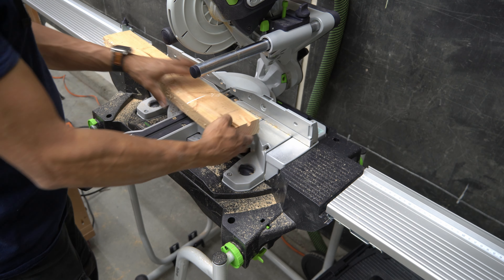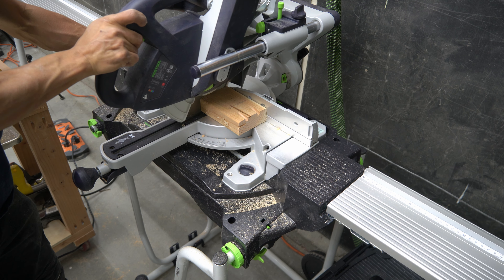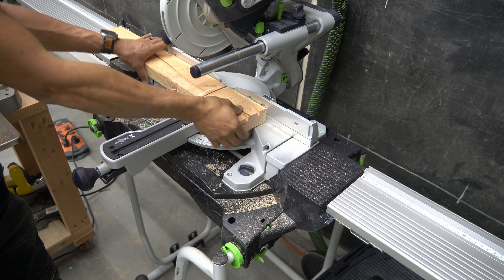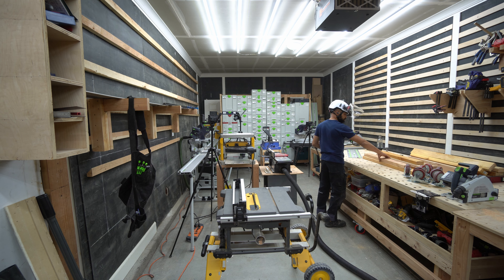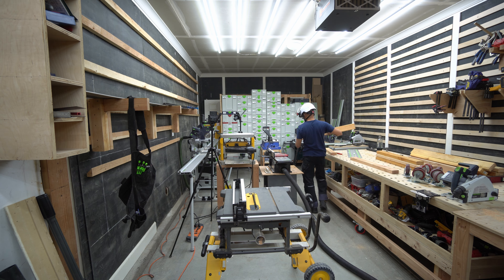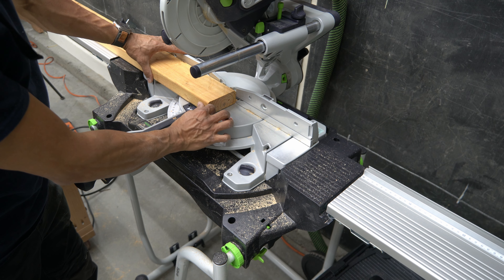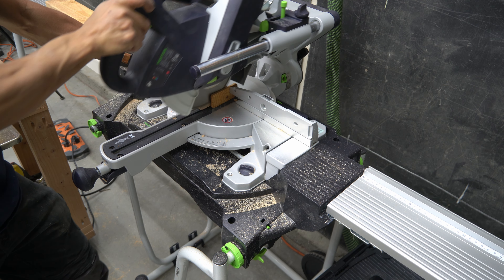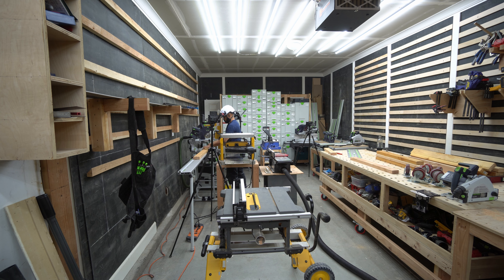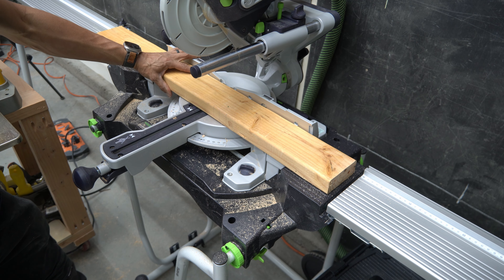I didn't have any of my plans drawn up — I'm not big on doing that — but I did some basic measurements of the KS120 base and decided I was going to use 2x4s to make two rectangular shaped frames: one for the top where the saw would actually sit, and one for the base at the bottom where the caster wheels would attach.